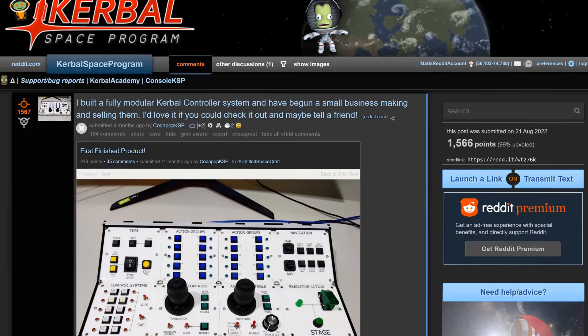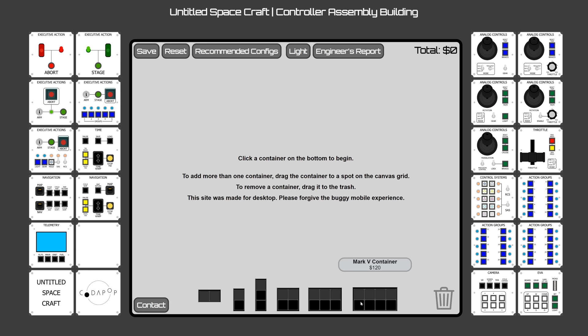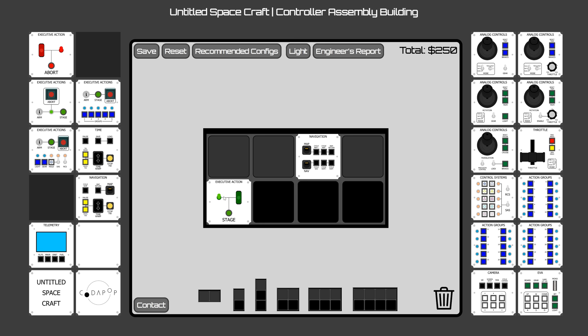However, last year I came across CodePop, who posted some pictures on the KSP subreddit showing his fully modular Kerbal controller system. He has a website where you can go and design your own controllers using a simple drag and drop system, and so I decided to go all out and assemble the ultimate controller.